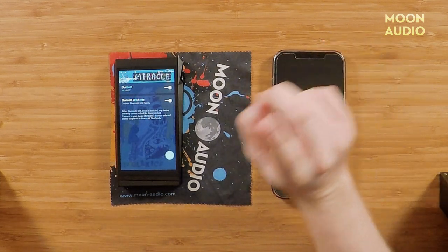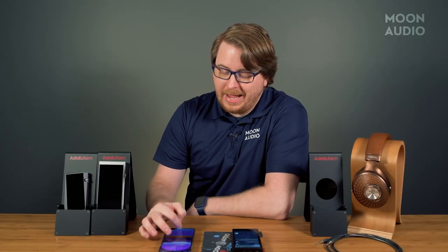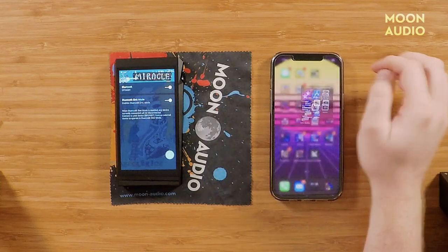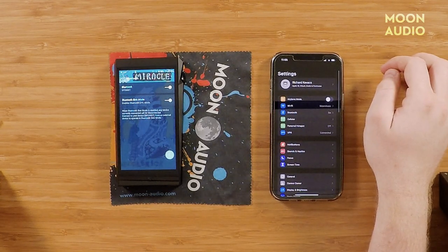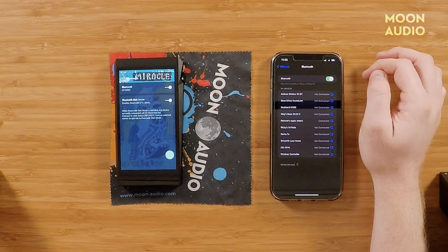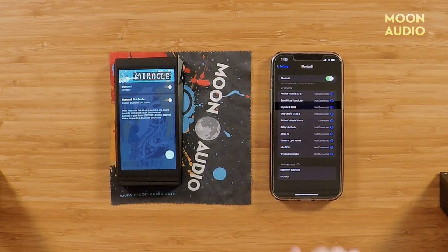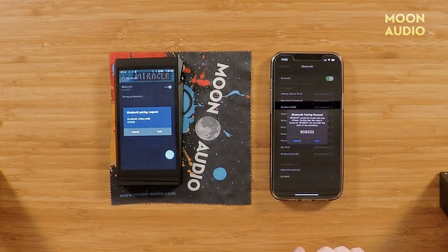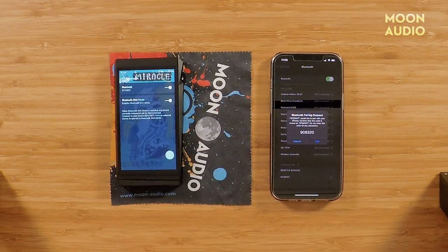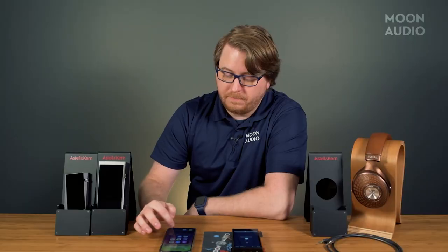Now you have it available. When Bluetooth Sync mode is enabled, any device currently connected will be disconnected. So now go to your Bluetooth settings on your phone or laptop — wherever your local music files are stored — go to Bluetooth, Other Devices, you will see the SP2000T pop up, and you're going to want to connect and pair it.